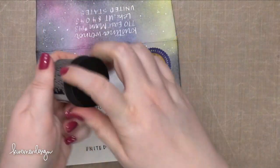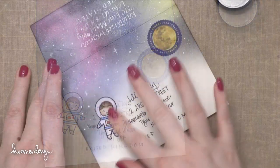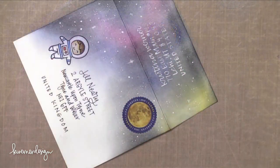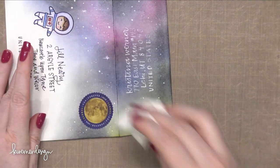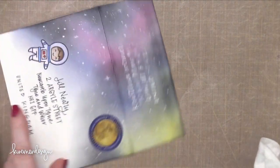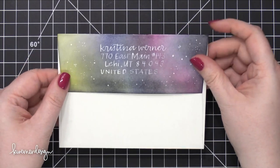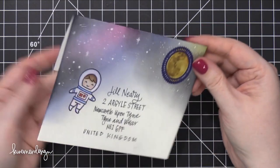Now I'm going to protect the envelope so that if it ever comes in contact with water, rain, or snow as it makes its way to its destination, I'm going to use some Distress Microglaze. Microglaze puts a seal over all of your areas where you've applied it and prevents it from getting wet. The thing to remember is don't put the Microglaze over your postage stamp, because when they go to cancel it, the ink will just slide right off and they'll have problems with it. Don't go over your postage stamp, and then make sure you wipe it off with a paper towel to get rid of any excess.